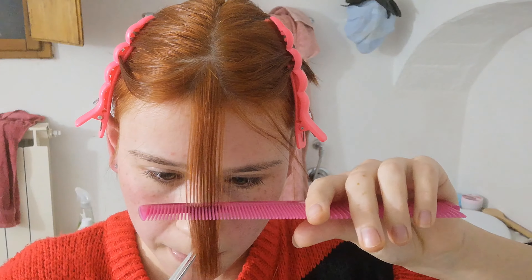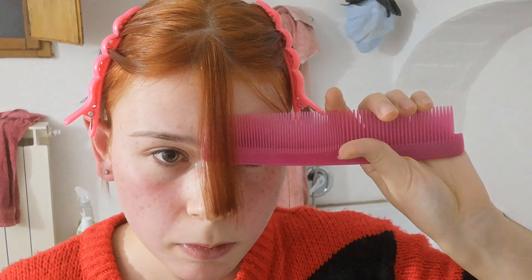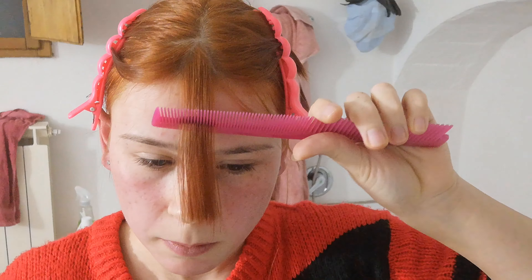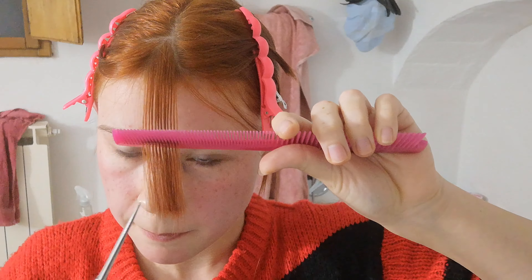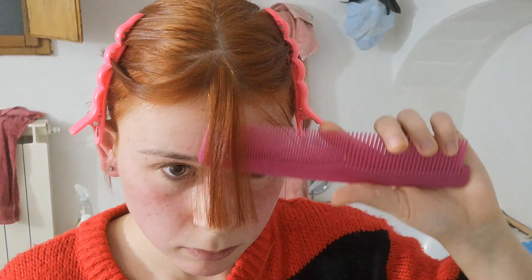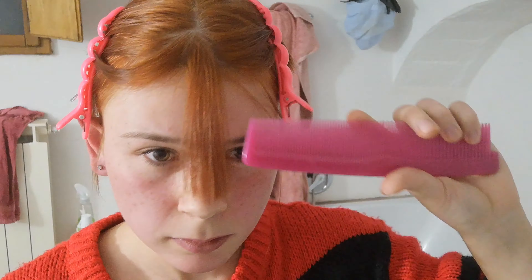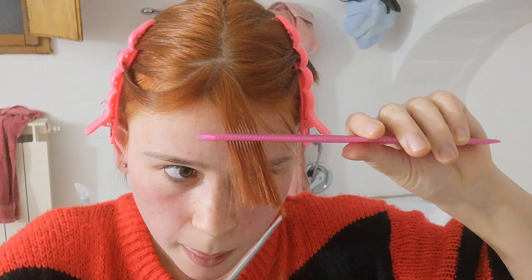Now I'm going at it with the shears again — they're called shears, right? Not scissors? I think scissors are the normal ones and shears are the hair ones, but I'm not 100% sure. I'll just say it and see if it's true. Now I'm just playing with the bangs a little bit and I keep cutting them shorter and shorter.